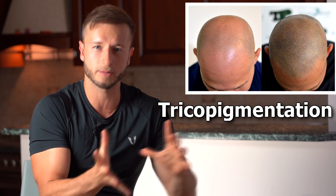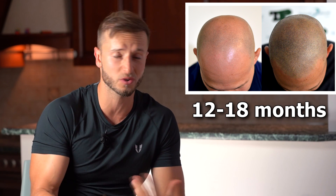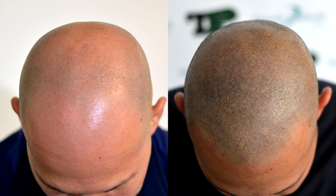I'd like to mention trichopigmentation, which is a little bit less permanent than actual scalp micropigmentation. Trichopigmentation lasts about 12 to 18 months and is a suitable treatment for anybody who is thinking about scalp micropigmentation but feels it may be too permanent. So maybe you want to check out trichopigmentation and just test it for 12 to 18 months.